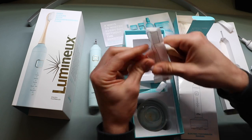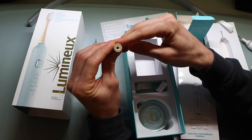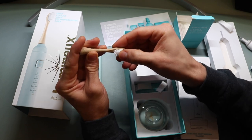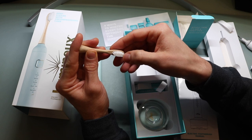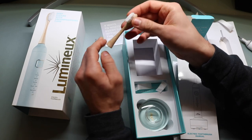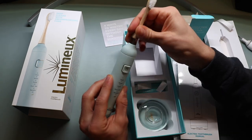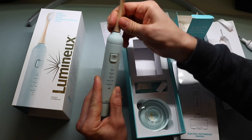This is the bamboo toothbrush head. It's completely wooden — bamboo — and has pretty soft bristles, a typical size, not too big, not too small. Compared to a manual toothbrush I recently reviewed with really soft bristles, these are a little bit harder than that, but very similar to any toothbrush on the market. These just pop directly onto the toothbrush — no twisting or anything — and that's what it looks like with the toothbrush head on.